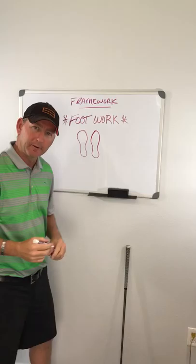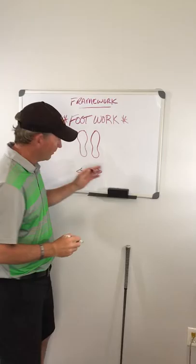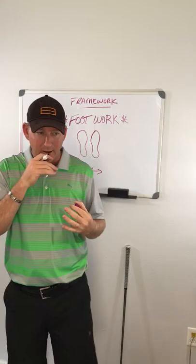What we've been told in the golf swing is that we have a weight shift — if I'm hitting the ball to the left here, our weight shifts to the back and then back to the left. So it goes to the right on the backswing, and on the downswing, it goes to the left. Let's forget that theory, that conception in our head of a weight shift.